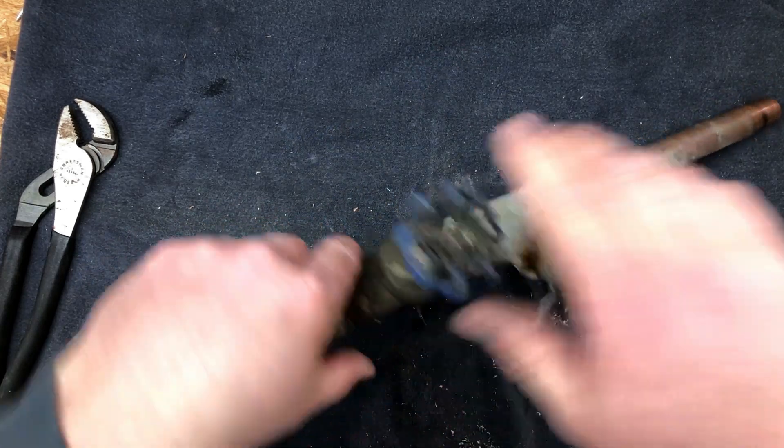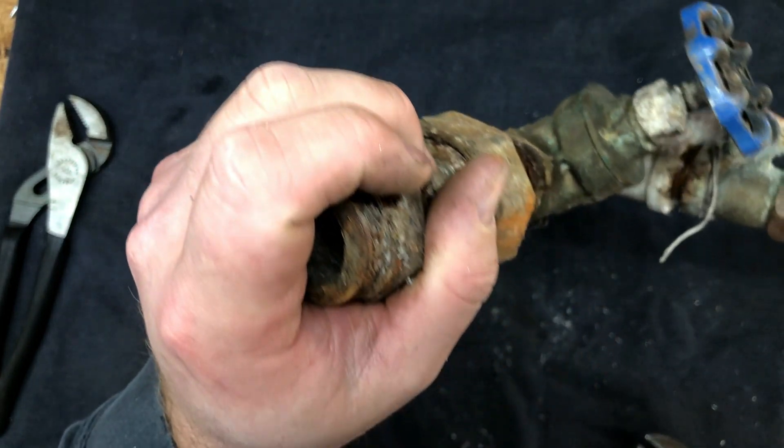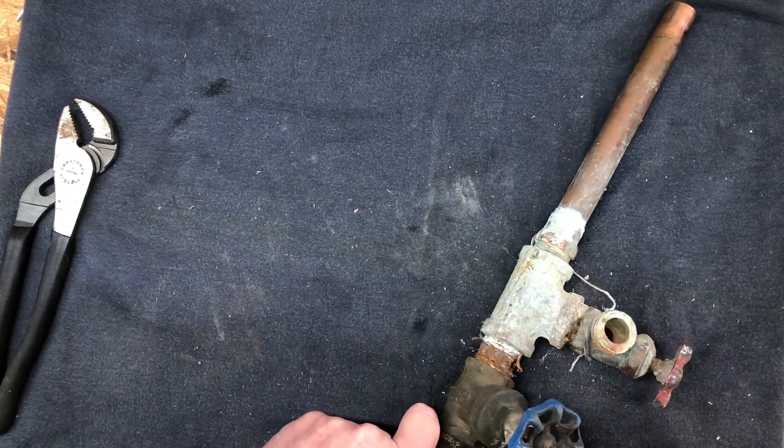As you can see, these valves are just coming apart. Look at that. And this is on the cold water side, too. Normally you see that kind of corrosion on the hot water side, just because the heat speeds up how fast corrosion happens.